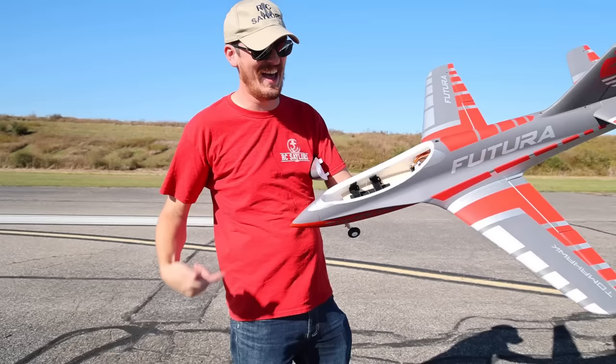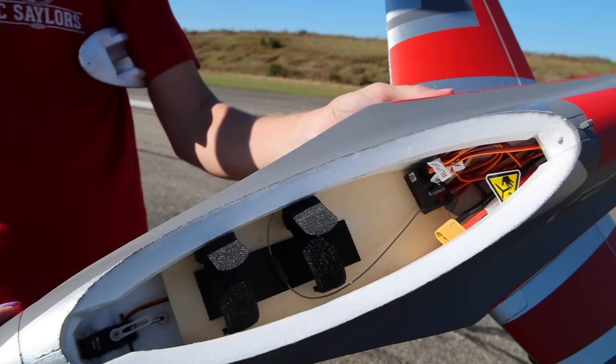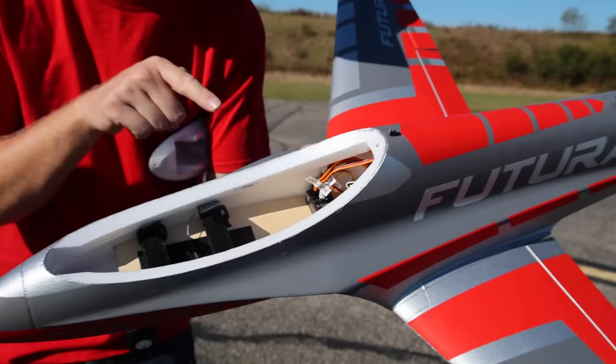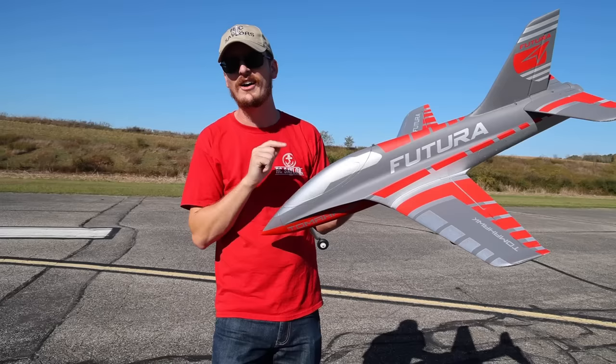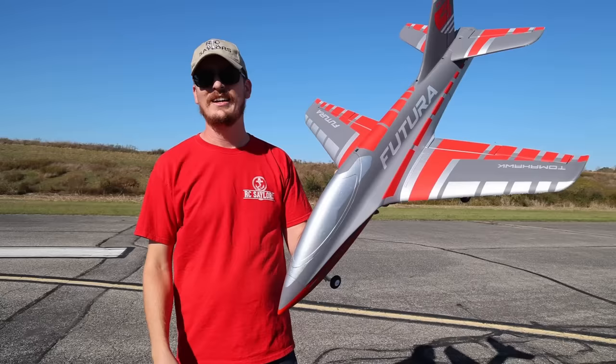This flies on an XT60 plug and it's 4S ready. I love the amount of space in here — it wants to fly on a 2200 to about 3600 milliamp battery. I'm using a very special secret mounting device that only our biggest fans even know about right now. We'll have that linked in the description box. I'm not even going to tell you about it until sometime during the flight. It's very awesome, very innovative, and it's going to save you guys a ton of headache down the road.